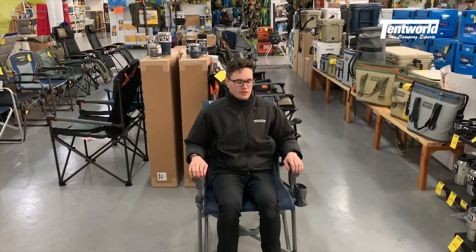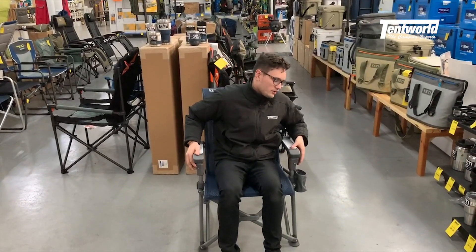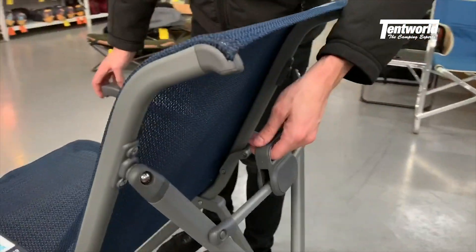To pack up this chair, it's really nice and easy. On the left hand and right hand side here, we have these two release buttons. There's a panel on the back.